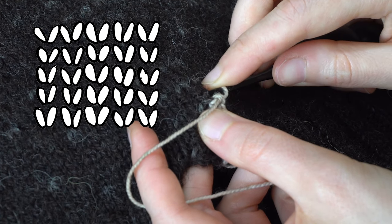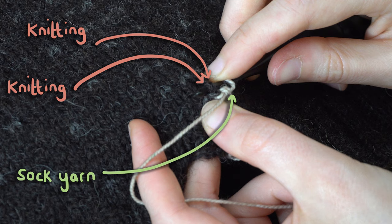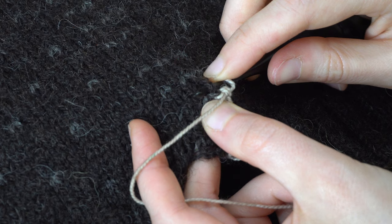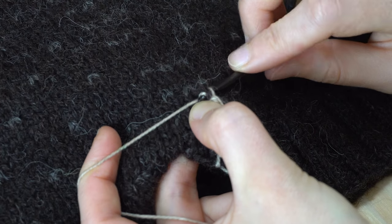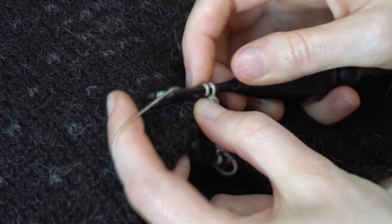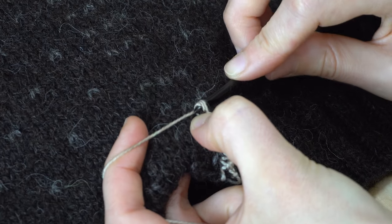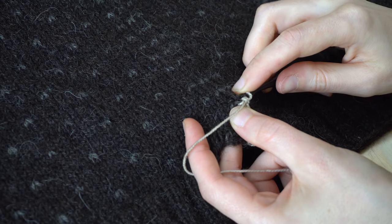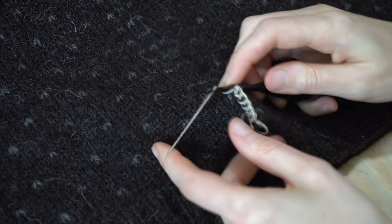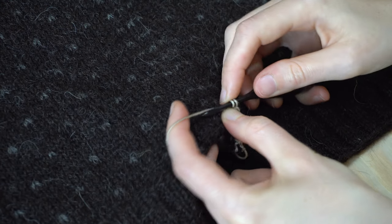Insert the crochet hook under the second leg of stitch two and the first leg of stitch three. Now you have three loops on your hook. Yarn over hook and pull the loop through the two loops from your knitting only. Yarn over hook and this time pull it all the way through. Now repeat this process row by row, one at a time, up the front of the cardigan until you reach the neck edge.